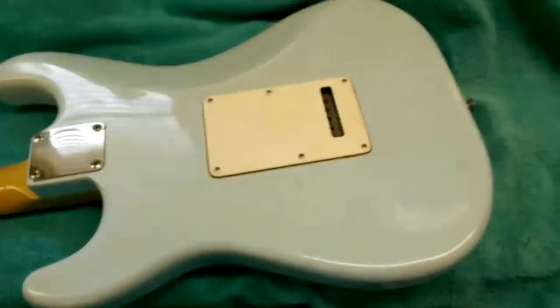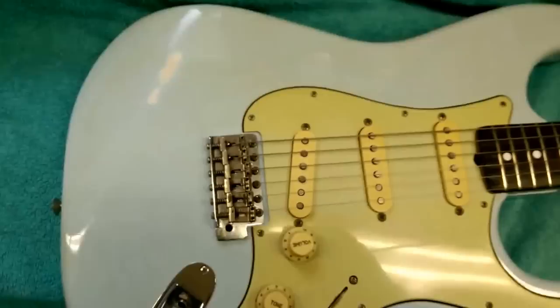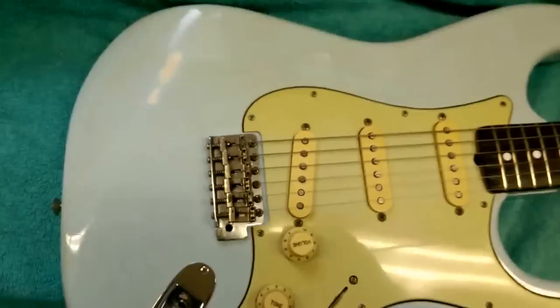Hope you enjoyed that. It gives it a bit more aging than I'd actually started with, and I think it suits the vibe of the sonic blue. Thanks for watching, cheers guys.